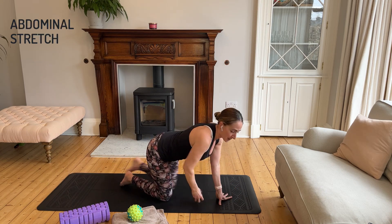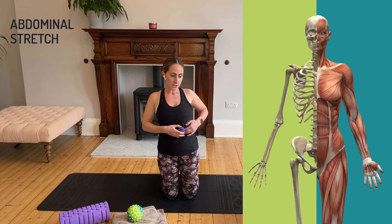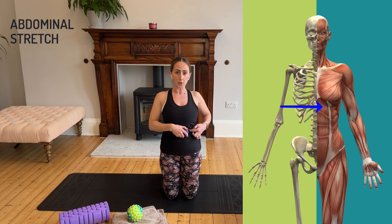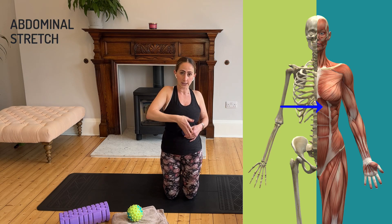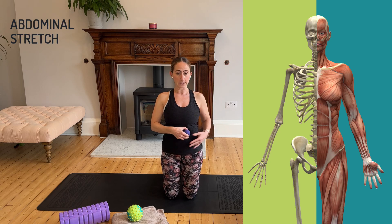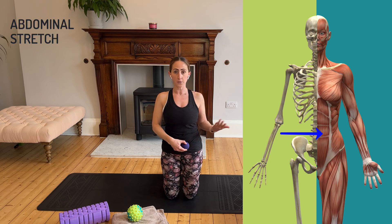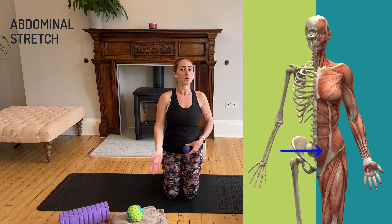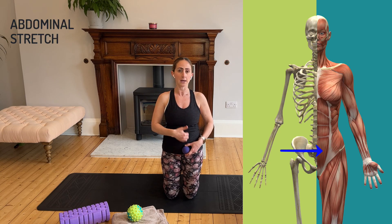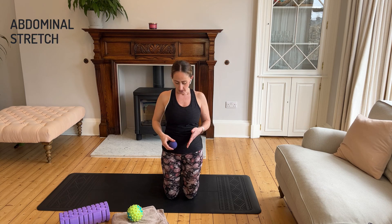Place the ball starting just underneath the rib cage on the side of an imaginary line from the belly button. Stay there, take a few breaths, then lower it further down, take a few breaths, and continue until just below the belly button — that's where the abdominals transition from muscle to tendon. Do both sides. This tightness in the abdomen can shift your posture and prevent you from opening up. Even just this work can help you feel more able to stand upright.